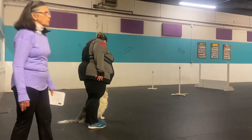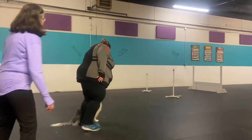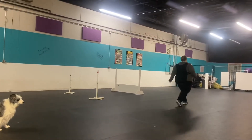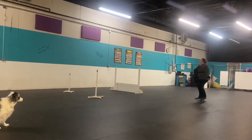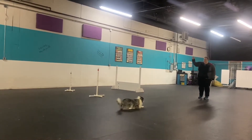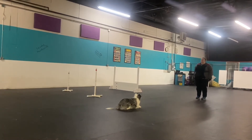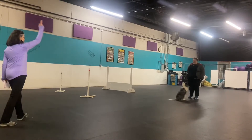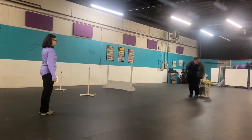Drop on recall. Are you ready? Ready. Good girl. Stay. Stay. Halt. Halt. Dump. Nice. Now front. Yes.